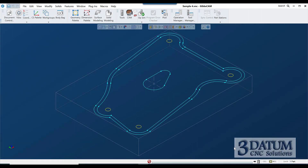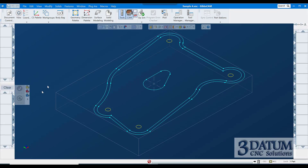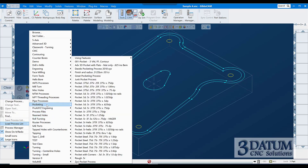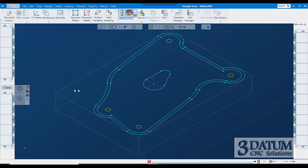I'm going to quickly create some toolpath here. I want to get to these holes, so I'm going to open Tools and CAM and load a saved process to save a few seconds. I'm going to pocketing and grab a routine that goes three-quarters of an inch deep.